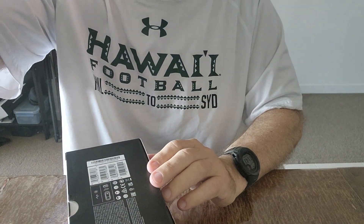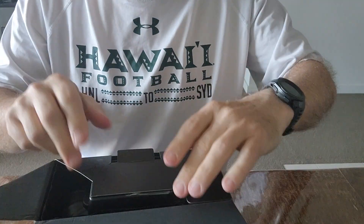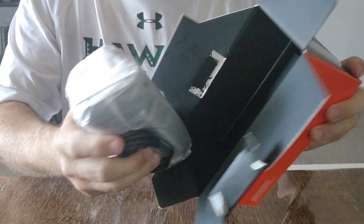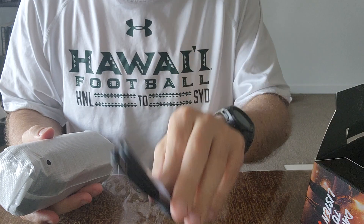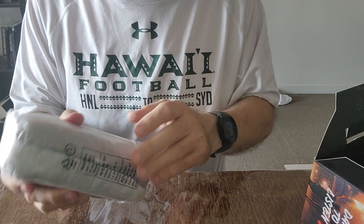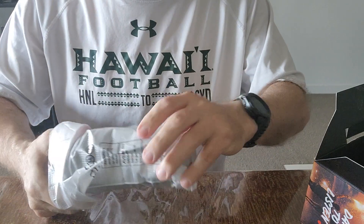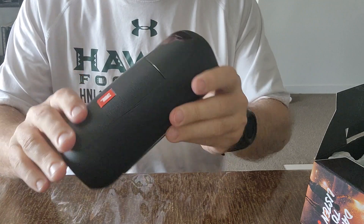Stand by while I get it open. All right, progress — it's only 30 seconds later. So it's actually upside down, but it's okay. It comes with USB-C, which is good. I run Samsung, which operates off USB-C, so that's good. I've got the one charging cable for it. Just going to pull it out now — a little bit smaller than I thought, but it's okay.